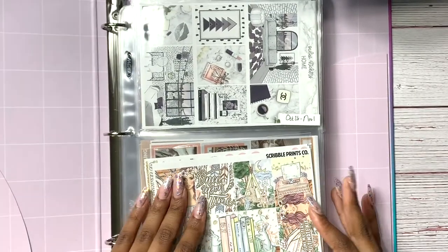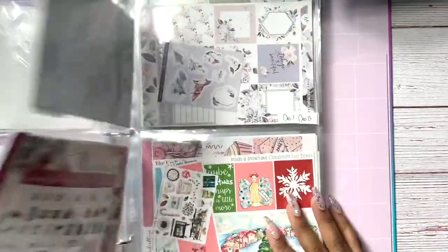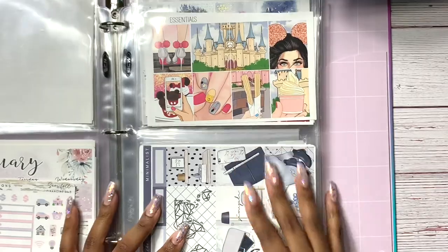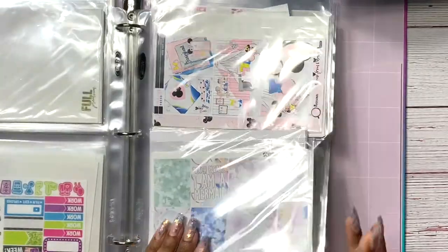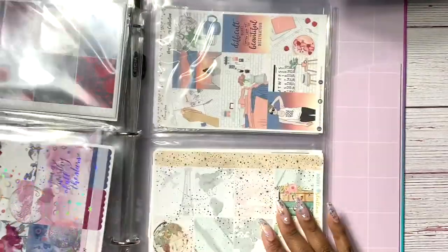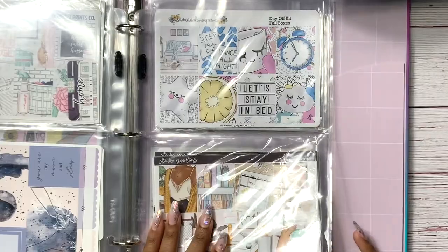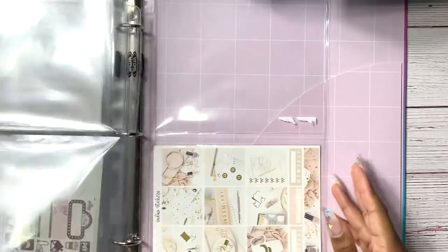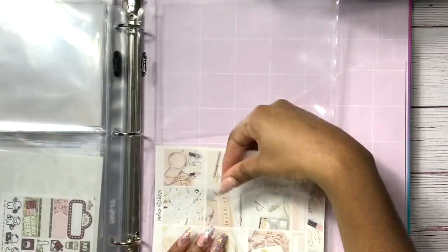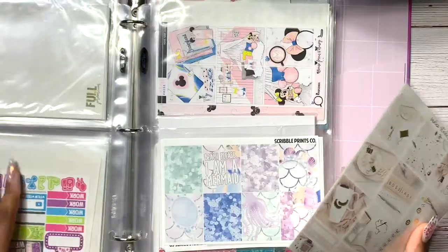The second binder holds the remainder of the year and any extra kits. If I don't know where I want something to go it just goes back here. Some kits are doubled up, so if I ever don't like something already scheduled I can come back here and decide if I want to switch it out.